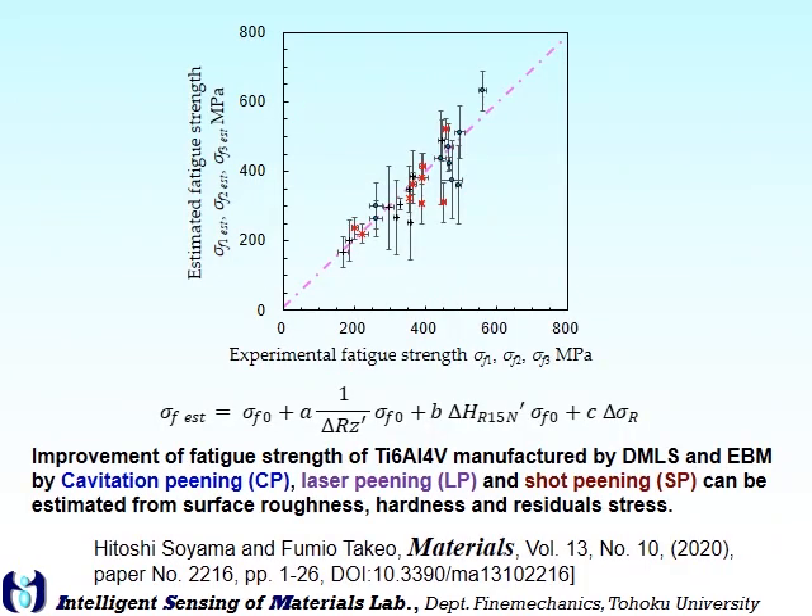We propose an experimental formula to estimate the fatigue strength from surface roughness, hardness, and residual stress. The details are in the paper.